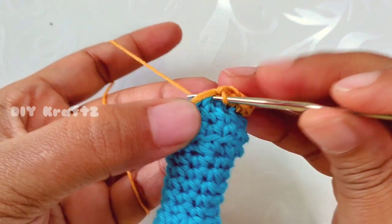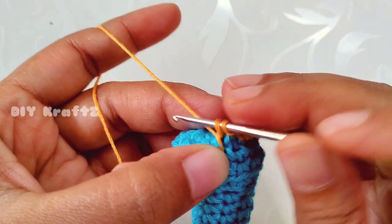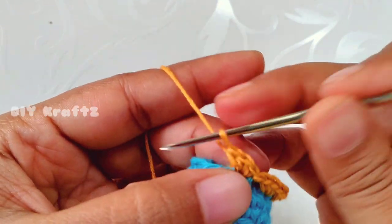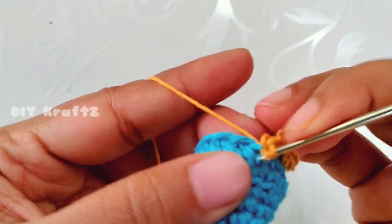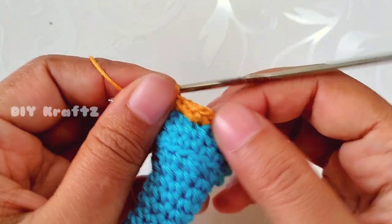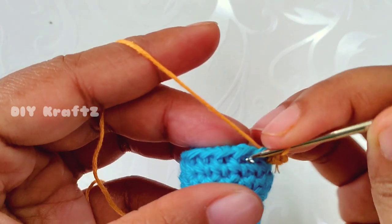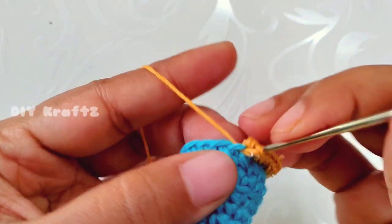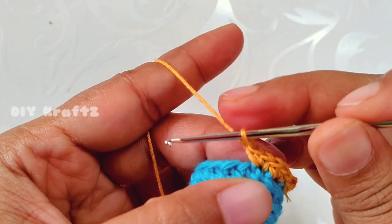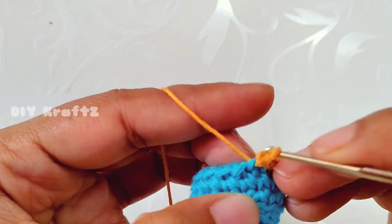Make a slip stitch into the next stitch — this gives a small partition between the petals of the rook. Into the next stitch make three single crochet stitches, then in the next stitch make three more single crochet stitches. This completes the second petal. You can see the slight dip in the pattern. Make a slip stitch into the next stitch, then work the next petal in the next two stitches — three single crochets, then three more into the next stitch. This completes the third petal. Continue this pattern two more times to complete all the petals of the rook.